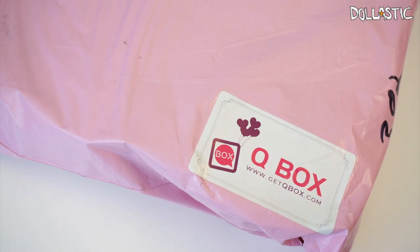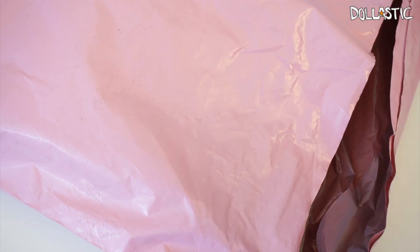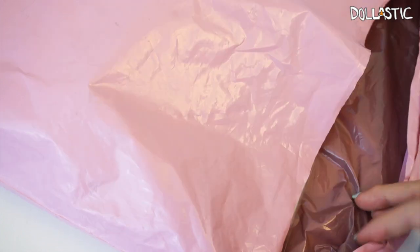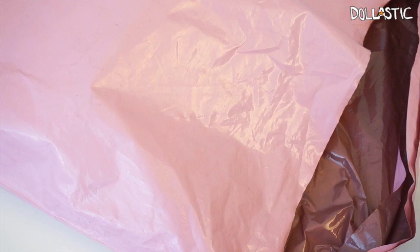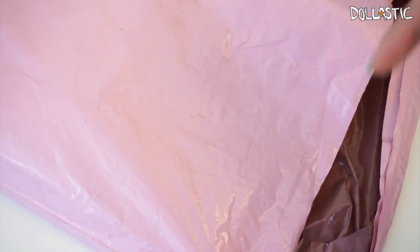I actually thought the video was recording so I cut the bag already — there's the slit right here — and then I realized the video wasn't recording. So that's why the bag is open, but I haven't seen the content inside. Whenever I do a cue box opening, at least a person or two ask me where you can get the cue box. I always provide the information in the description box below in case you guys are interested.